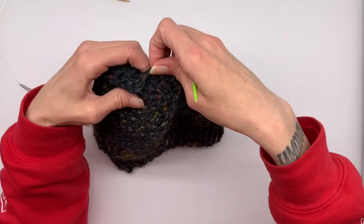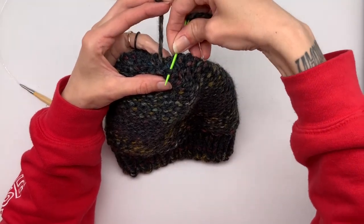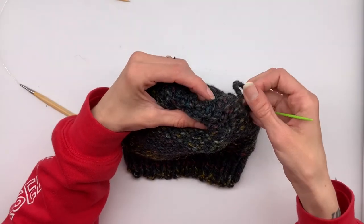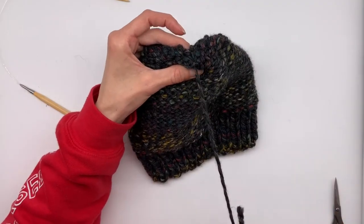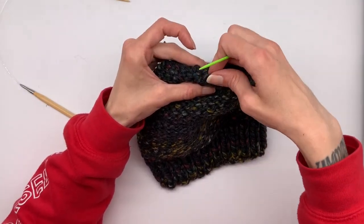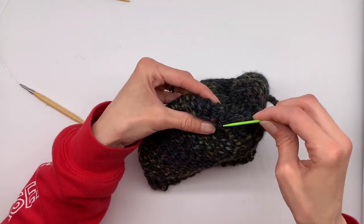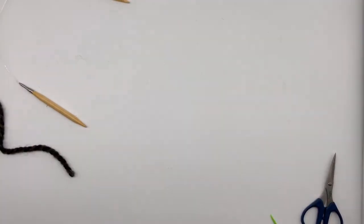Now we're going to work our U's and umbrellas. Follow the stitches — go over and under, which is an umbrella; go under and over, which would be a U. Now go up, turn back around, and go under, then keep working until you get back to where you started — just a couple more stitches. After you're done, cut your string, flip your beanie right side out, and you're all done.